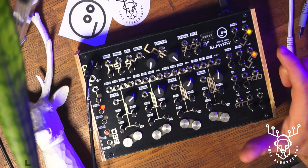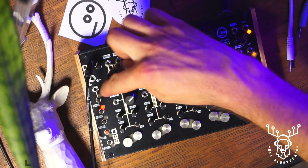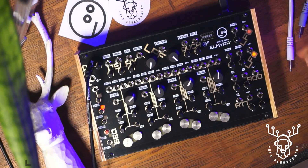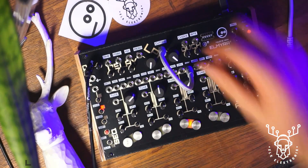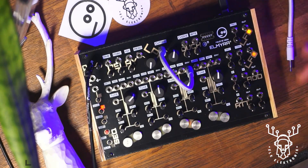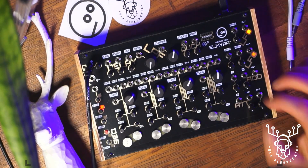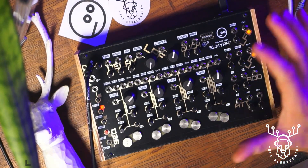There was one thing I missed in the last video which I wanted to cover: in our euro rack inputs at the top, where we've got gate, mod, wave, and tune as CV inputs, we've also got envelope outputs for each voice. That takes the output signal off our pads and we can route them to other things - run our long envelopes and have it impact our filter, for example. You can route that over to utilities for more flexibility. There is an envelope output on every voice that you can use to make your patches more interesting.